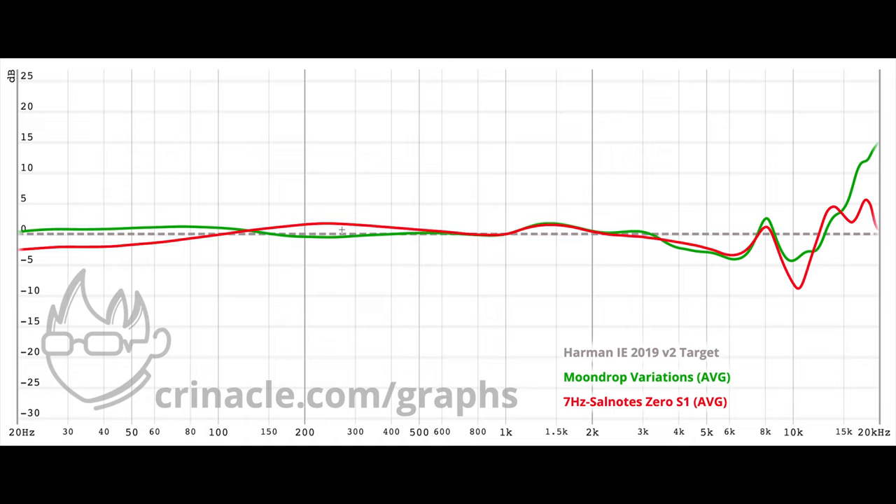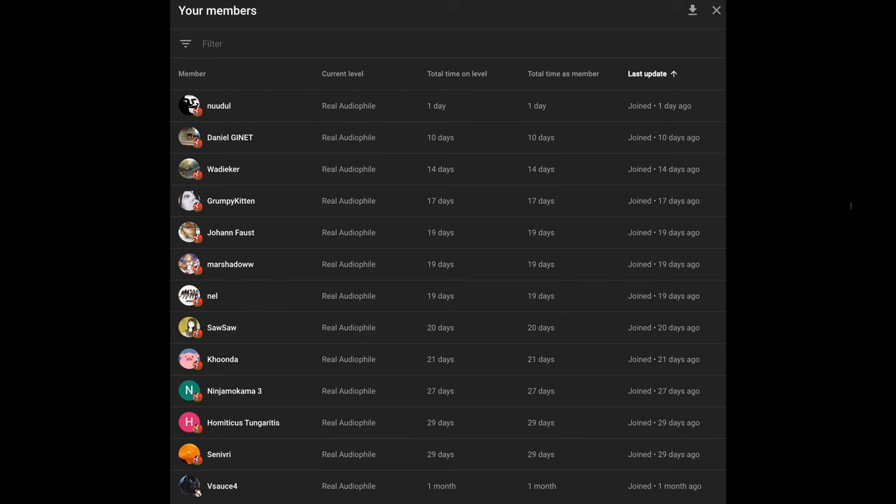If you want a real IEM, just buy the Moondrop Variations. I would like to give a shoutout to Noodle, Daniel Genet, Wadeyacre, Grumpy Kitten, Johan Faust, Marshadow, Nell, Sasa, Kunda, Ninjakoma3, Hermiticus Tungeritis, Senevery, and a special shoutout to Vsauce4.